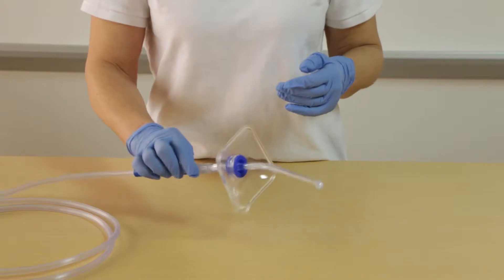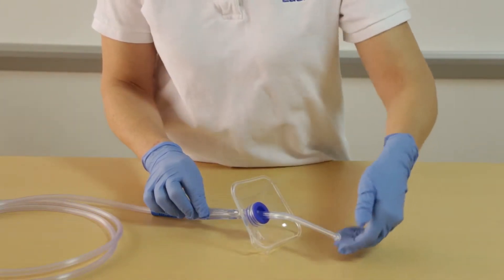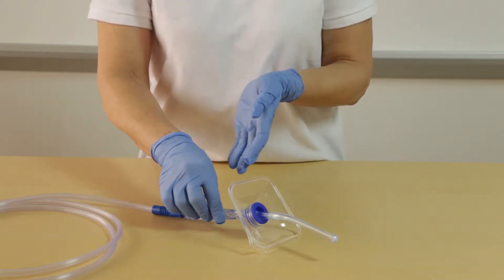Between events, you simply can place the Yankauer down onto a surface. Both the tip and the handle stay clear of the surface and free of contaminants.